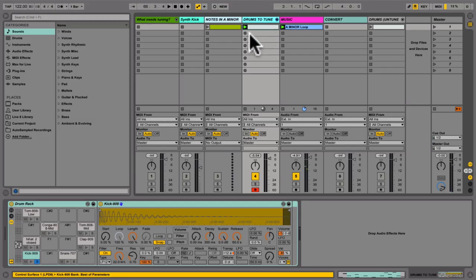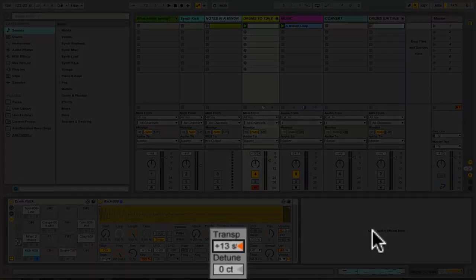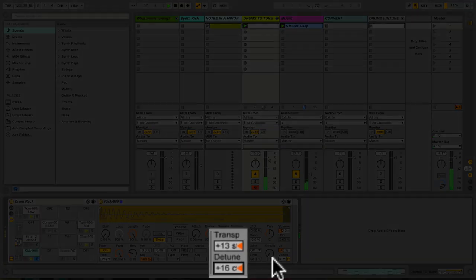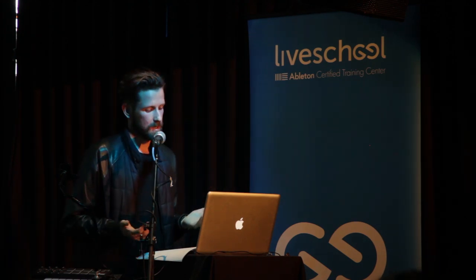It's pretty hard to hear the note when the kick is that low. My one major tip with tuning by ear is to pitch the drum up by at least an octave — 12 semitones. If you pitch it up by 12 semitones, it's a lot easier to hear the note it corresponds to. Listening to that, to me that sounds out of tune still, so I'll go up. That sounds fairly in tune, maybe a little flat — so I can fine-tune it using the detune parameter. There are 100 cents to one semitone, so the detune parameter allows you to tune in between semitones. Doing it by ear is pretty hard and in my experience takes a couple of years to master — it's not an immediate skill.